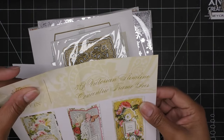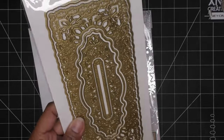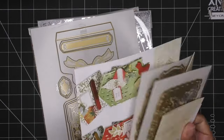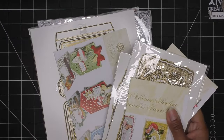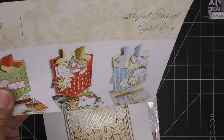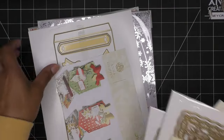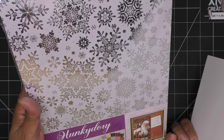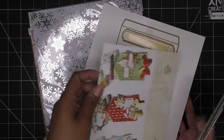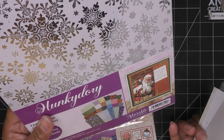I have these Anna Griffin 3D Victorian slimline concentric frame dies — they are lovely and I haven't played with them yet. They're not particularly Christmassy, just dies I had. Then there's the Madonna and Child die set, and also the Perfect Present easel dies, which seem very easy to use. I'll pair those with stickers from my stash. Right under that I have this festive foiled card mega buy from Hungry Dory Crafts.